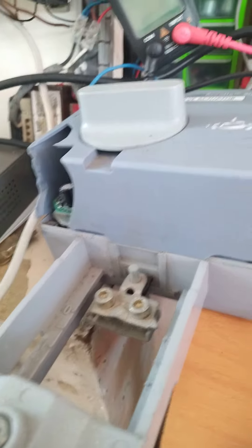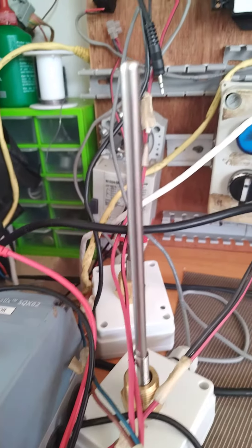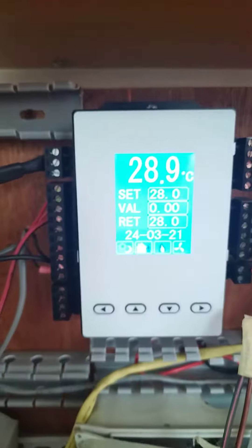Now, this is the valve that will be controlled, and these are the temperature sensors that will be installed in the side.